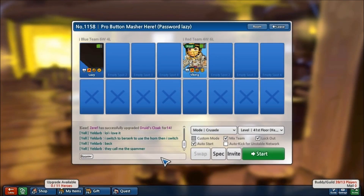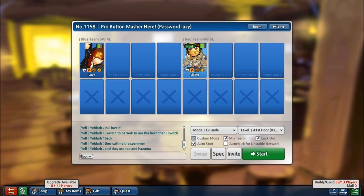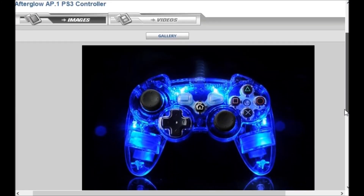Hey guys, this is Viking. Today I'll be showing you how to play Lost Saga with a PlayStation 3 controller, since a lot of you have been requesting this. There are going to be some cuts in the video because I might mess up or add something I forgot to mention. Let's get started — I hope you find this video helpful.